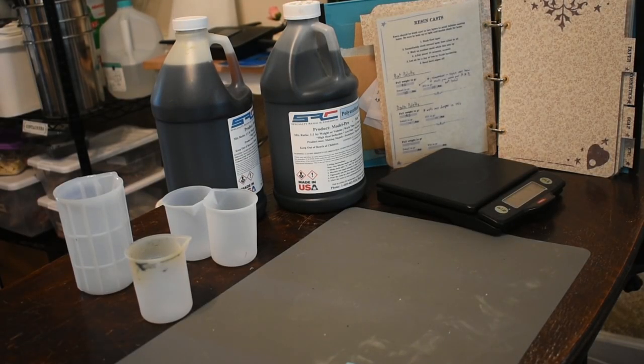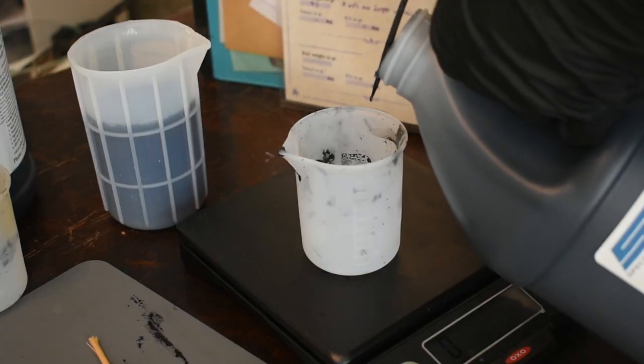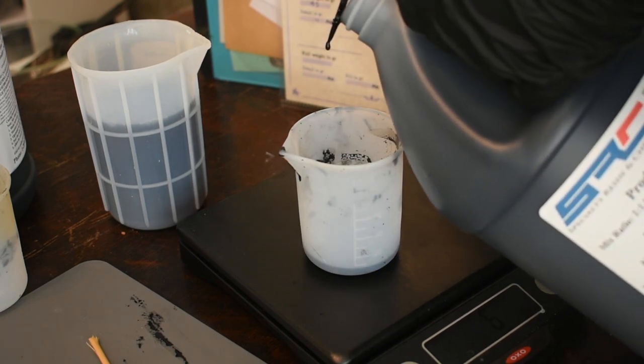At this point, I did a lot of weight and color testing to see how much resin the molds need and how I want them to look. I tried some mica powders along with some aluminum, but the stark black ended up looking the best anyway. Weights and notes were recorded in my work binder so I can recast them easily.